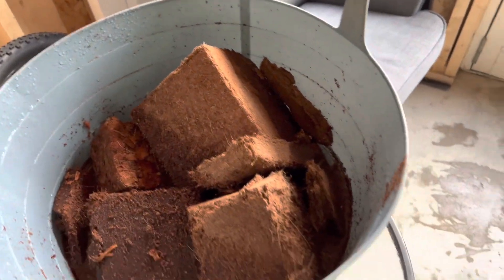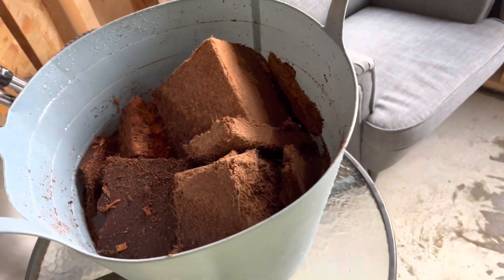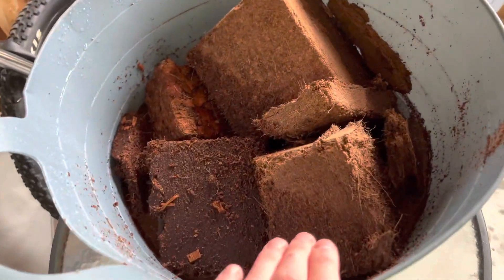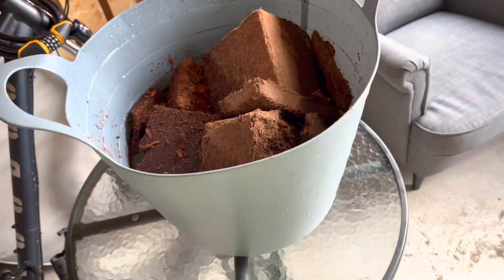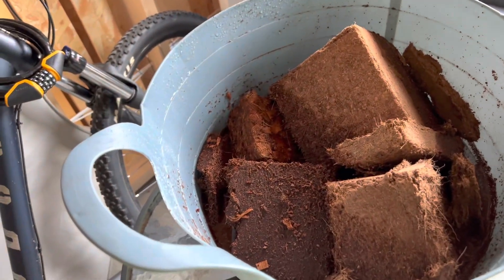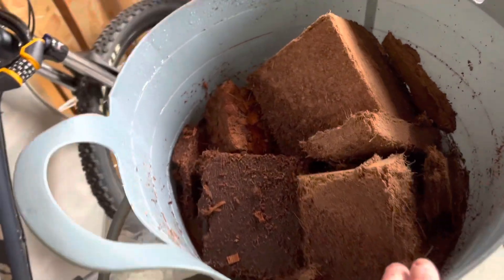I'm not going to say their name because I'm not sponsored or anything like that, but it's really good value for money. I think it's like 80 or 100 liters of coconut fiber compacted into a nice block, and it was like 20 pounds for 100 liters — really really good.